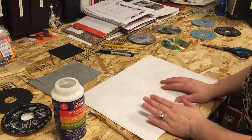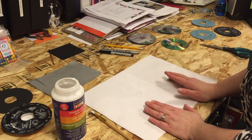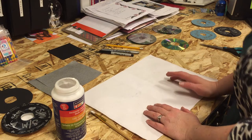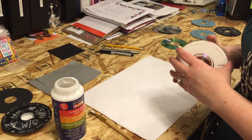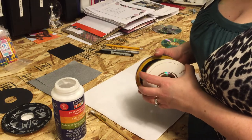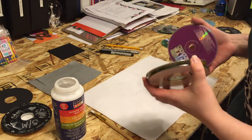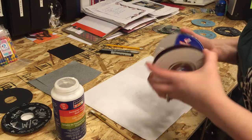Most of the supplies you have laying around the house, so you won't have to go out and buy anything for this other than maybe the medium. First and most importantly, we're going to start with old CDs. You can use old computer programs, music that you're ashamed to even admit you listened to at one time, or maybe some computer games your kids have outgrown.